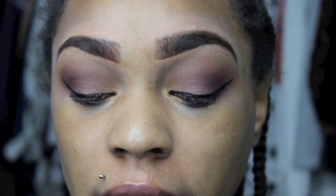Now what I'm going to do is take Urban Decay's eyeliner in Demolition and I'm going to use this to apply on my bottom waterline.